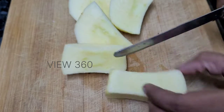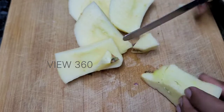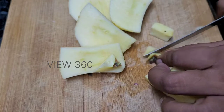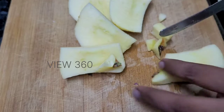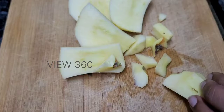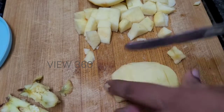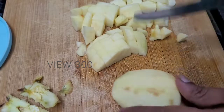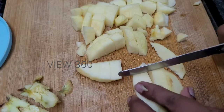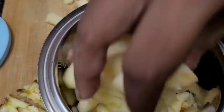Then we are going to add the pieces inside the mix. We have to cut them in the mix. We remove the pieces into small pieces and cut the pieces in the mix.